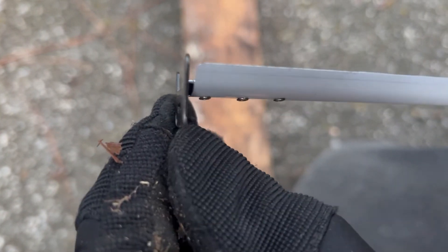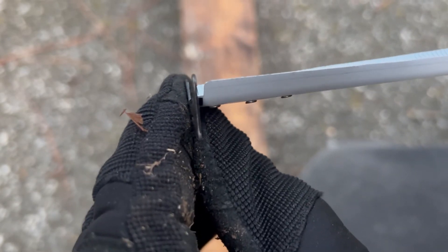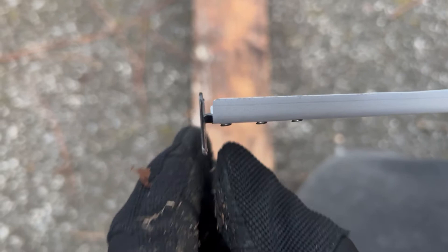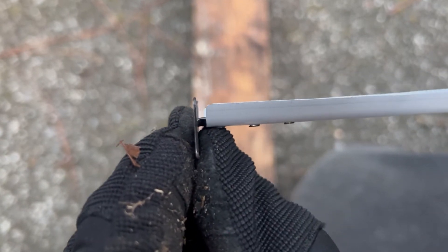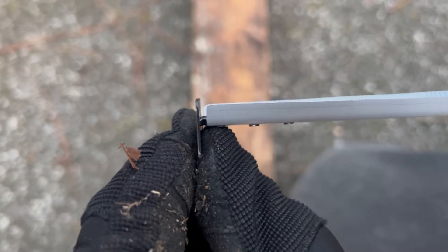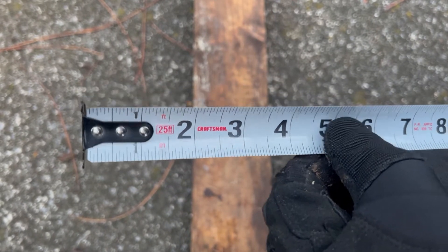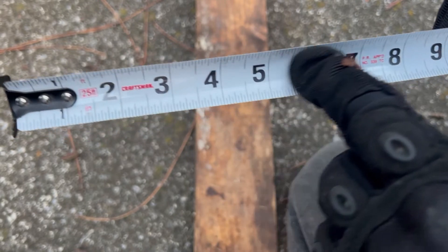The thickness of the hook is about a sixteenth of an inch, and that's the reason why this hook moves like this — it's not broken. When you're using your tape measure, this part is called your blade.